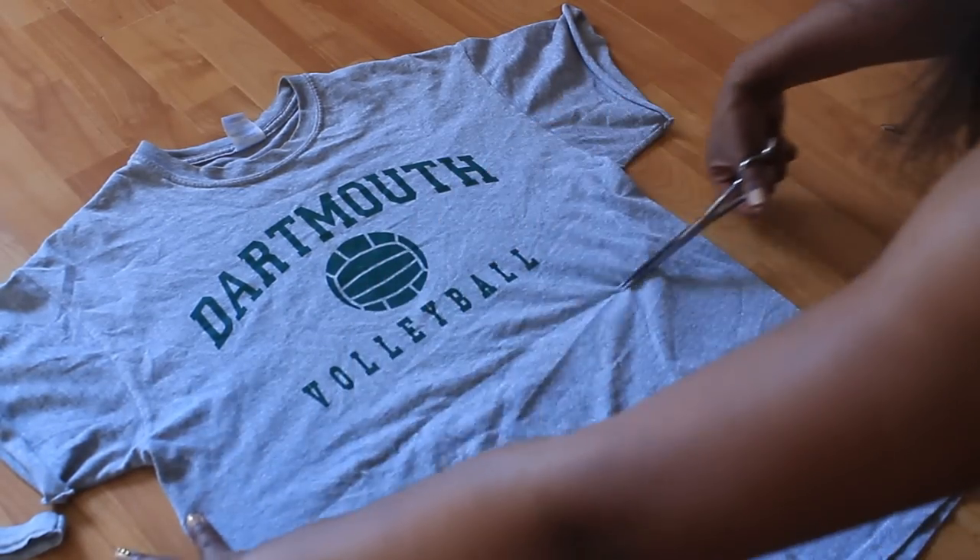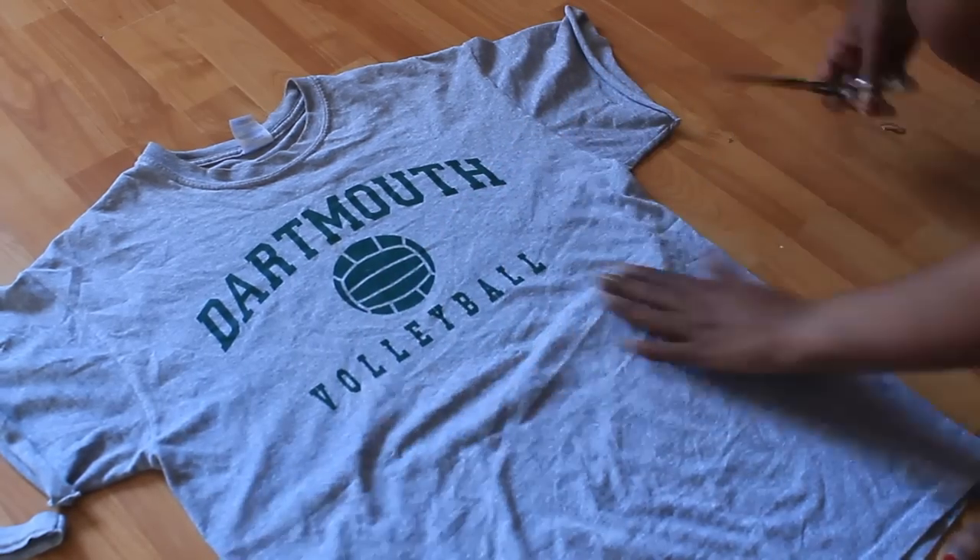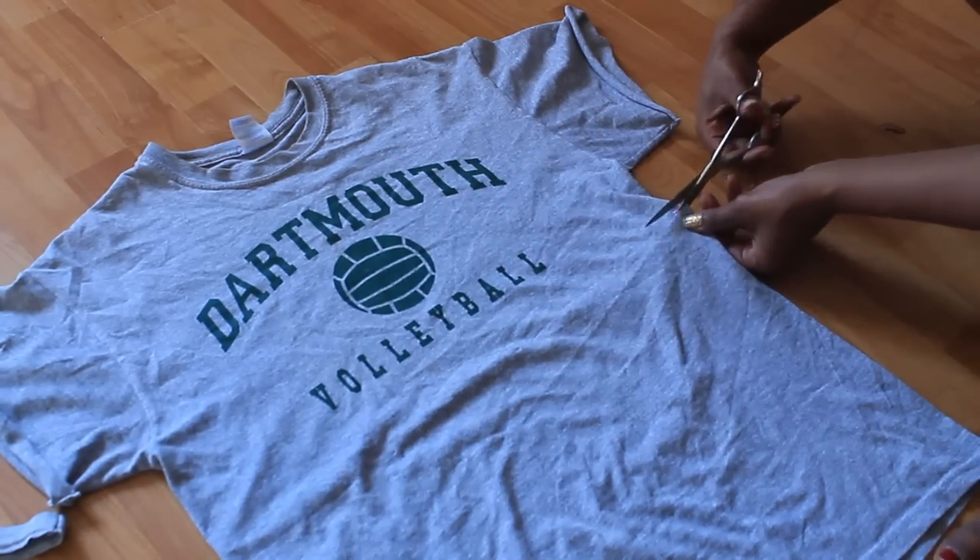I'm just going to use a scissor. I'm going to line the t-shirt as like my invisible line and cut it under the words, just so it can look like it came that way — like a crop top.